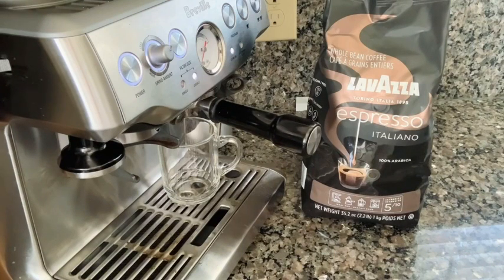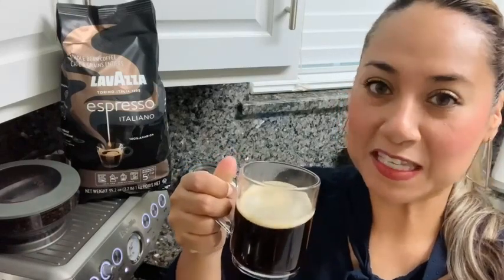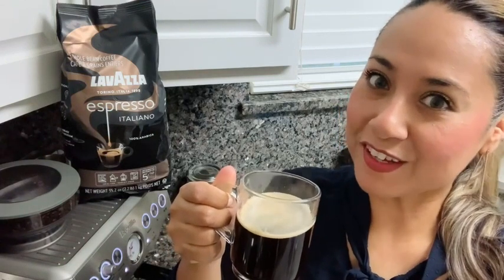It's super easy to prepare, and I love the notes of fruit and flower, so to me the less bitter the better. And this right here is a beautiful cup of Lavazza Espresso, but that's just my point of view.